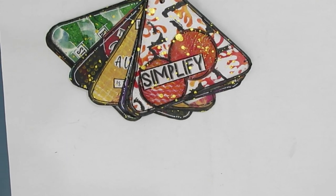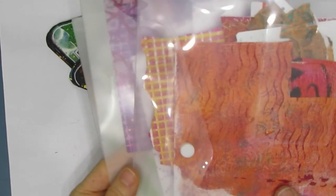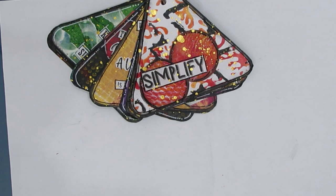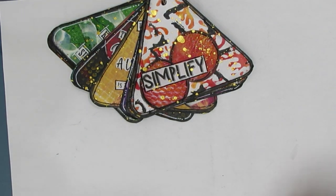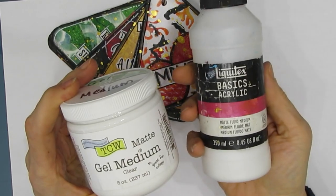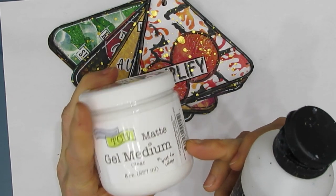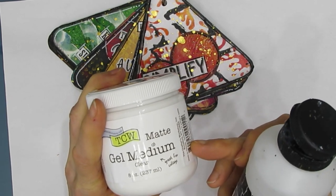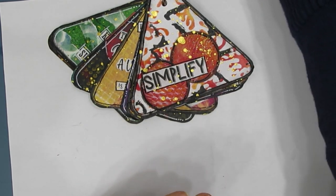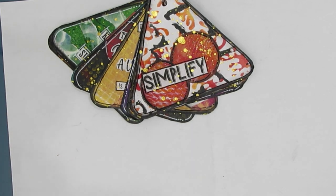To complete this project, you're going to need gel prints, collage paper, and colored papers. I have quarter sheets and less in plastic folders, and also full sheets and half sheets in my file folder system. You'll need an adhesive — I ended up using gel medium matte. I started with fluid medium, but the gel medium worked better. Use whatever adhesive you have, because remember, this is about using what's in your stash.